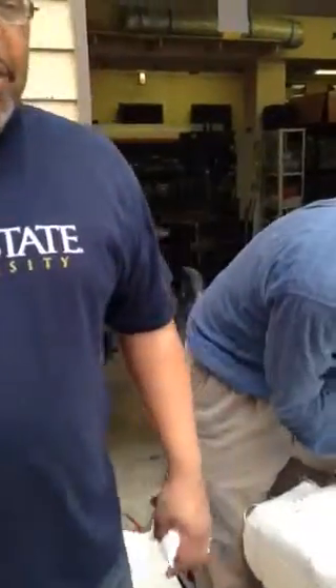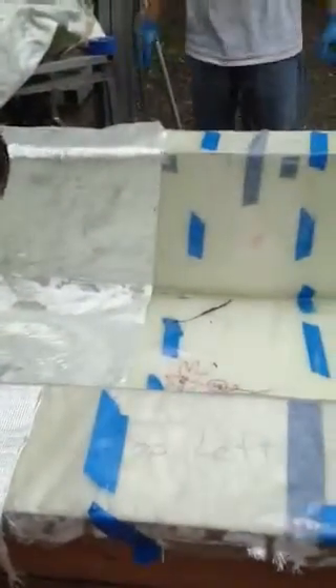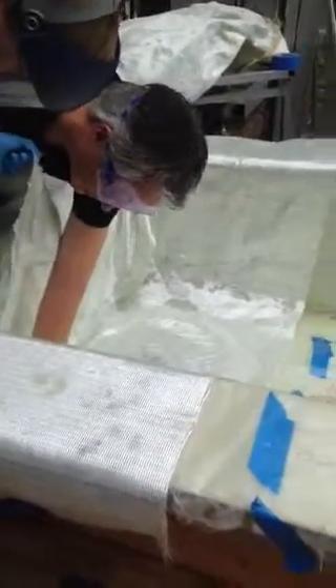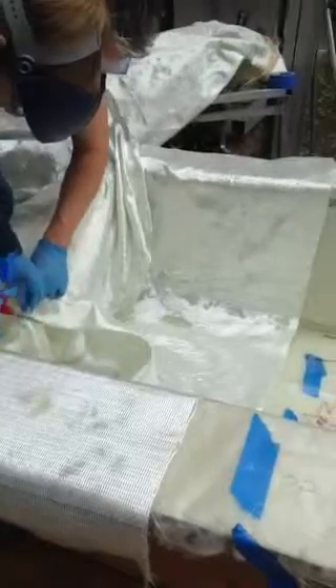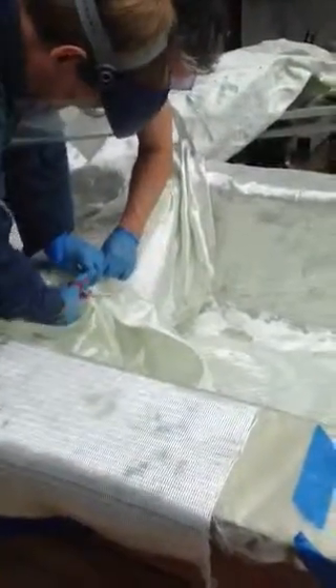Okay, team Scrumaholics, we're still working on the composites for the shell, for the interior of the car. Our biggest challenge has been just getting the layers evenly around the shell. The other challenge we have right now is applying the epoxy and getting it spread evenly throughout the shell. So we're going to keep working at it, and we're going to make it happen.